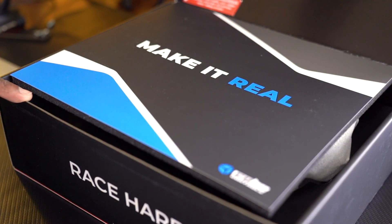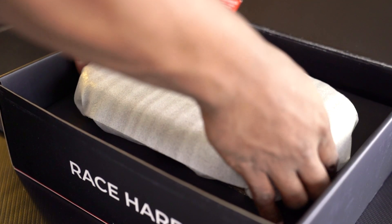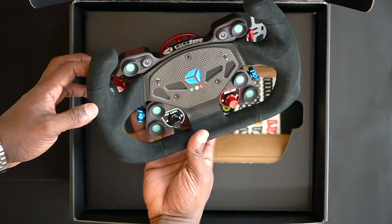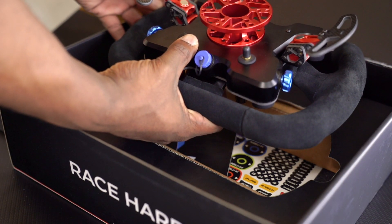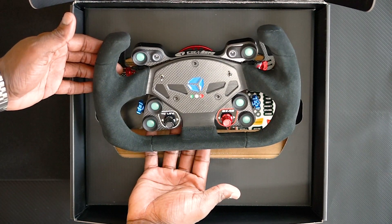When you open the box, it has a cardboard foam liner and a marketing banner to get you interested in the product. Behind that is a foam bag containing your steering wheel. These Cube wheels have the QR system basically attached to the wheel itself. Here's a look at the front and then the rear, where you have your antenna and your power cable adapter for charging the battery or running it off USB power.